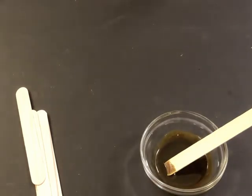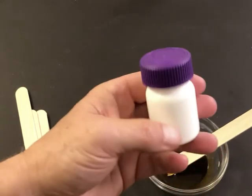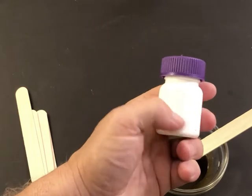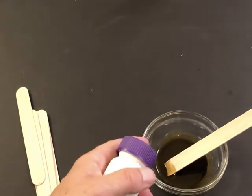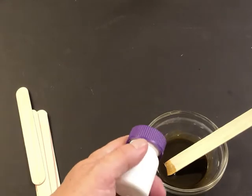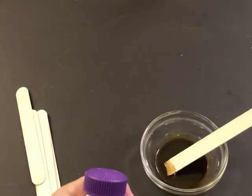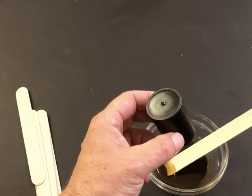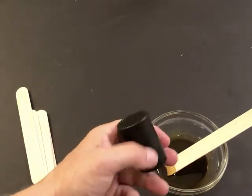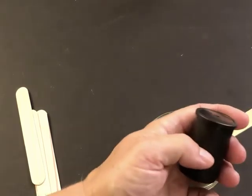Some people at this point will transfer the solution into a small container like an empty pill bottle or aspirin bottle, label it with a Sharpie marker showing the pigment type and date. But since I've added the potassium dichromate it's not going to last that long. Another option is a 35mm film canister — also good for this. In Christine Anderson's book, she actually mixes the gum with the whole tube of paint.